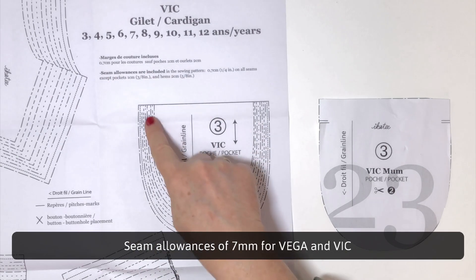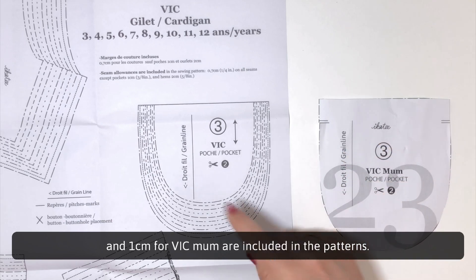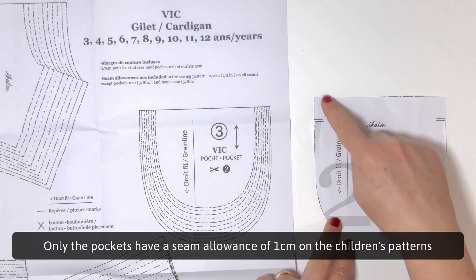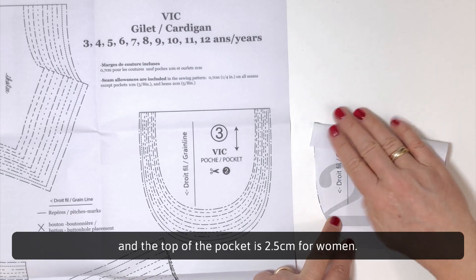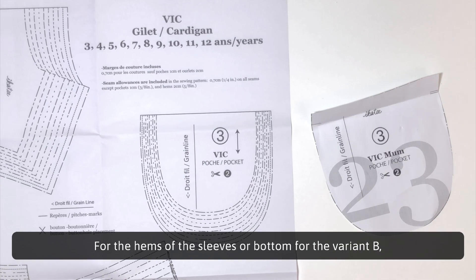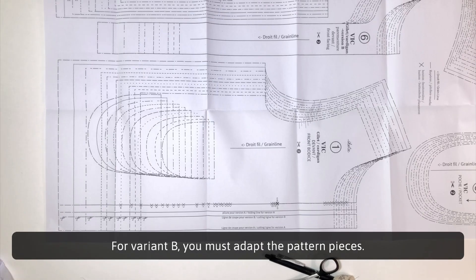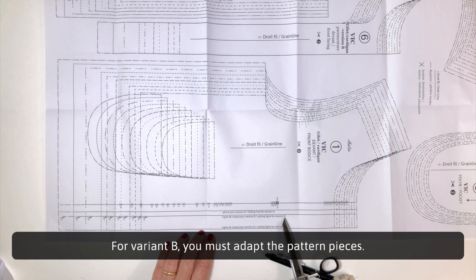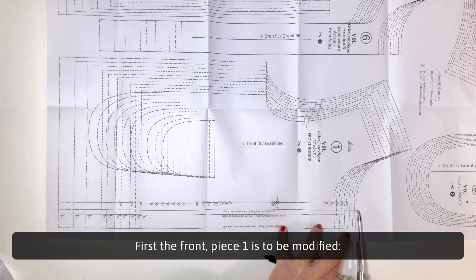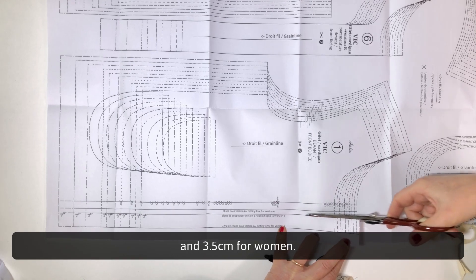Seam allowances of 7mm for Vega and Vic, and 1cm for Vic Mum, are included in the patterns. Only the pockets have a seam allowance of 1cm on the children's patterns, and the top of the pocket is 2.5cm for women. For the hems of the sleeves or bottom for variant B, the seam allowances are 2cm, whatever the age and pattern. For variant B, you must adapt the pattern pieces. First, the front, piece 1, is to be modified — you have to cut the button placket by 2cm over the whole height for children and 3.5cm for women, since we no longer need the attached button placket as we are going to add a facing.